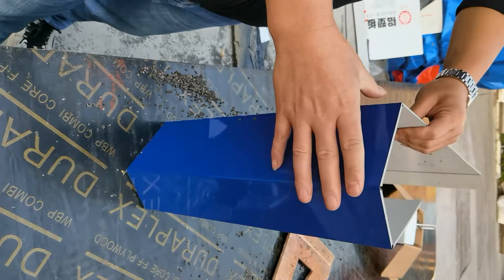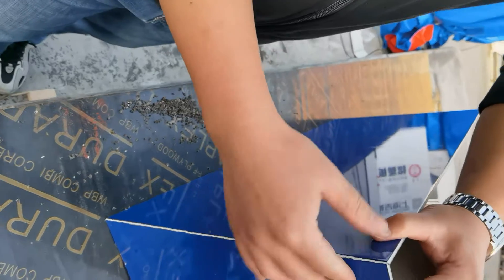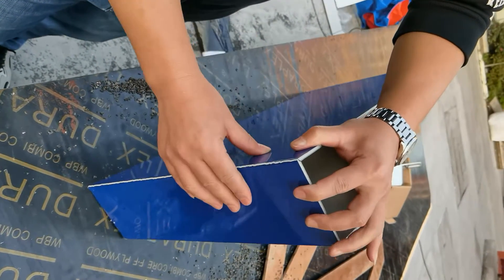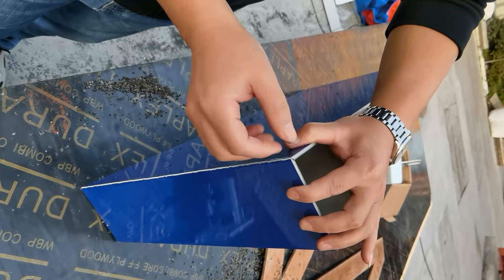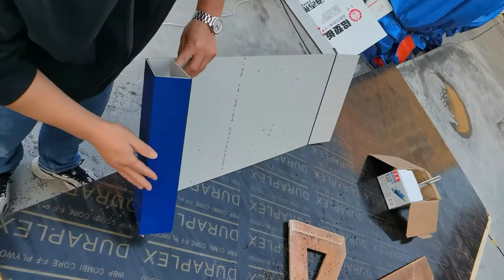And the third one — the left core material is thick, so when we bend it, the surface aluminum has already broken. But the core material is unbreakable. It bends like the case.